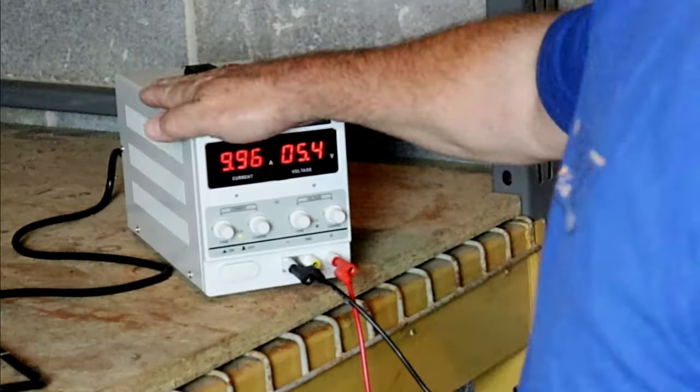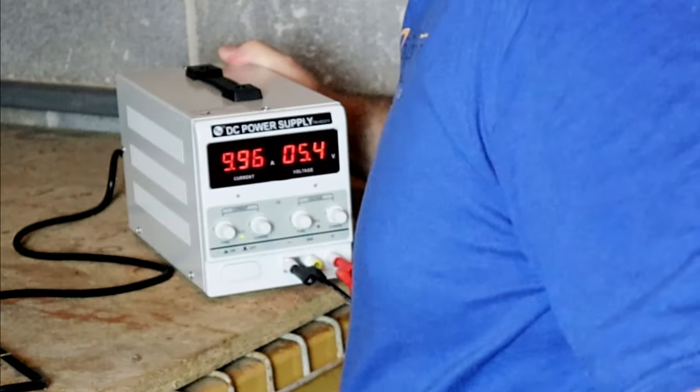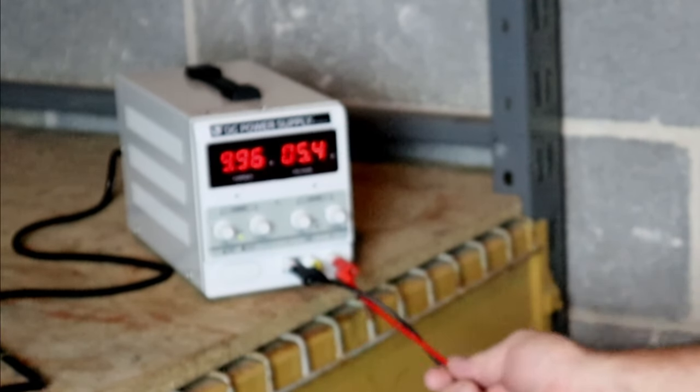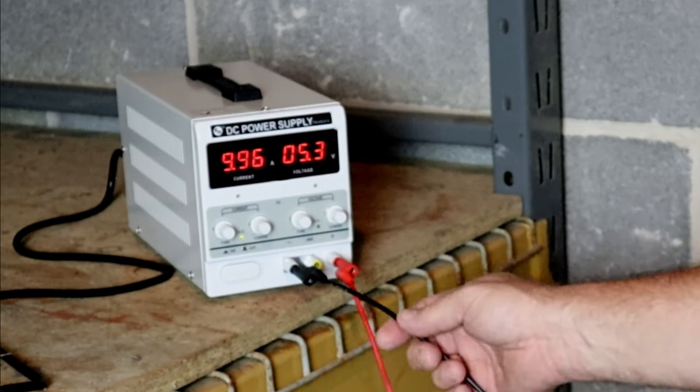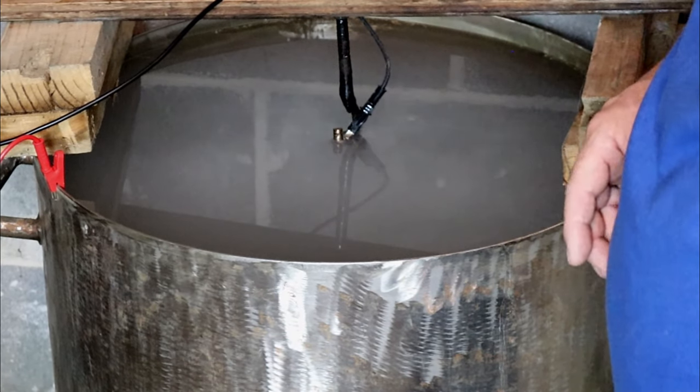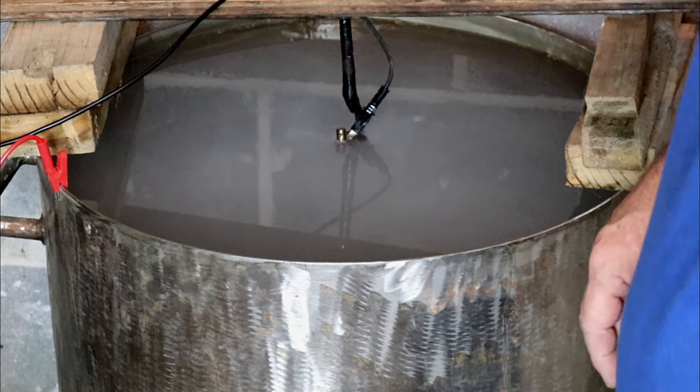I went ahead and let this thing run from the last time we shot this video. It's been 24 hours, so this thing has been running a day and a half, pretty much wide open. We're not having any heat — this thing is still cool as a cucumber. My leads, though they're not exactly cold, they're not warm either. They're doing great. We have some good action going on inside our electrolysis tank — we can see bubbles going. So we're going to cut this thing off and take a look at our pan.